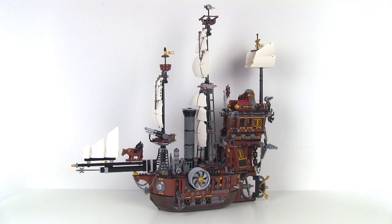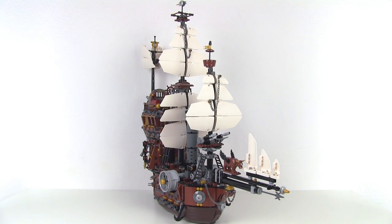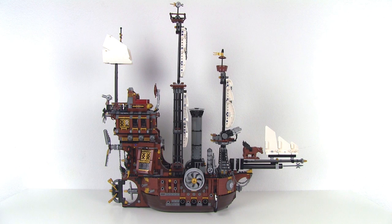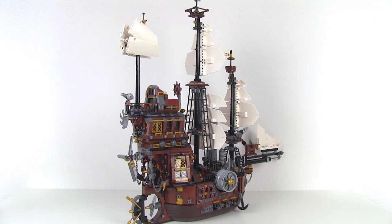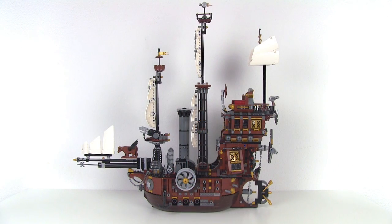The ship is no joke. It's fully two feet tall and almost that long too. Most of the over 2,700 pieces in the set go into the ship, so that means it takes hours to build. For better or for worse, though, it really doesn't use any fancy building techniques. The assembly is all really straightforward — there's just a lot of it.